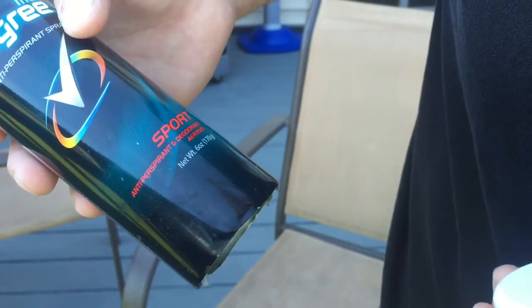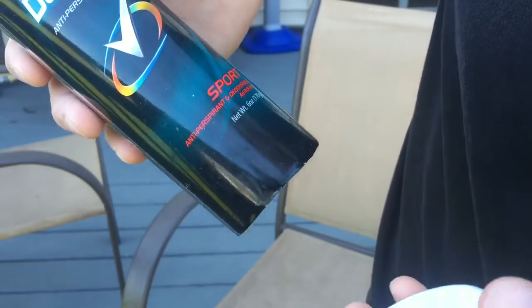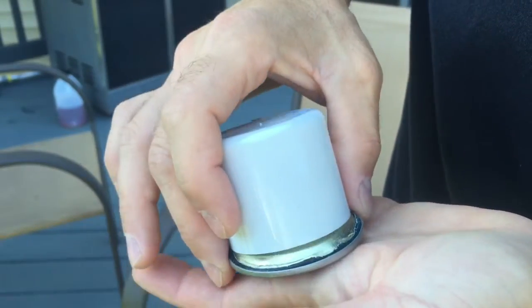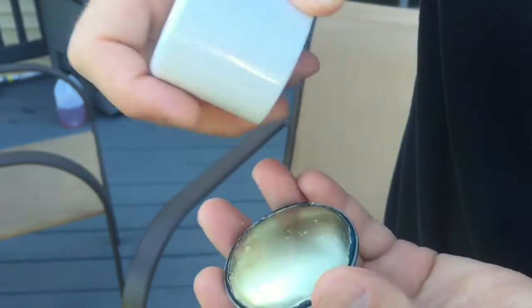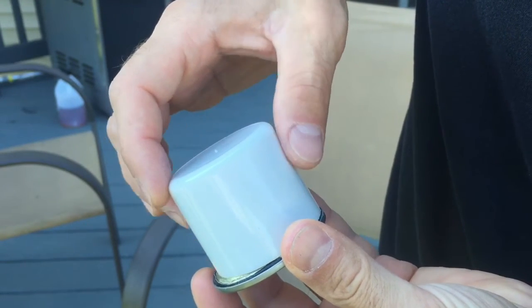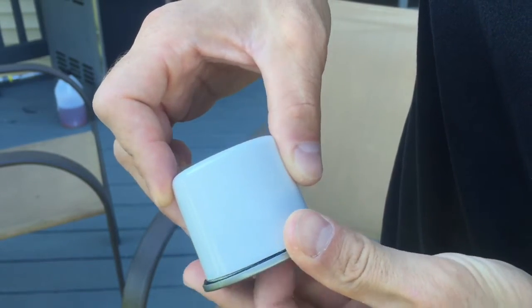Mine doesn't have to be perfect. It's going in a cabinet with a bunch of other deodorants and stuff, so I'm just trying to show you the video. Next, once you've got your bottom lid cut off, I found something that was a nice snug fit.